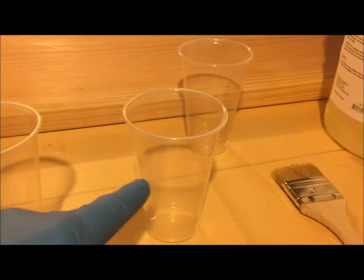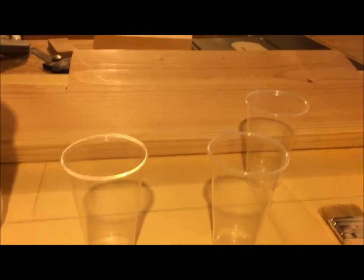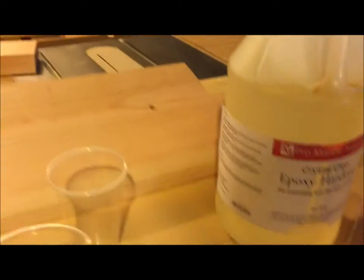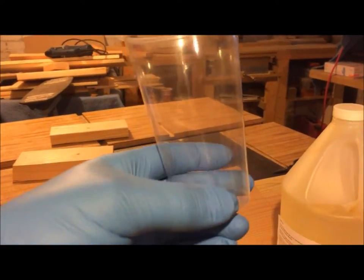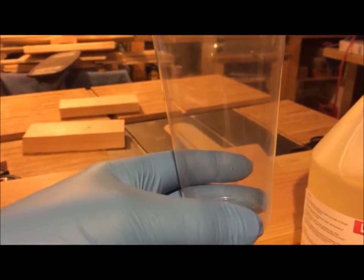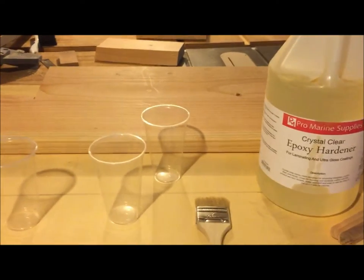They're out of the Dixie cups at Walmart, so I picked up these cheap Walmart brand clear ones. They're real easy — when I measure out my epoxy I just grab them, put my fingers to the bottom, and do either two fingers or three fingers of resin or hardener in each cup, then pour one cup into the other and mix them together.